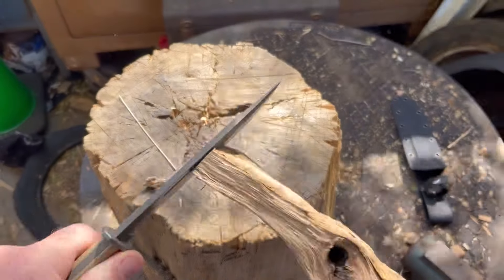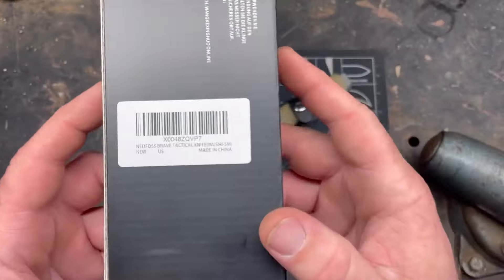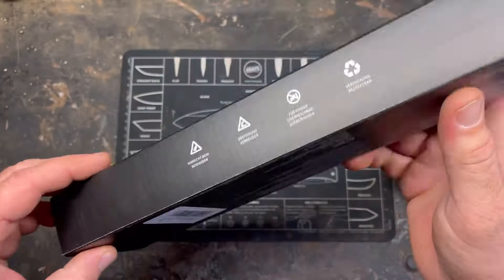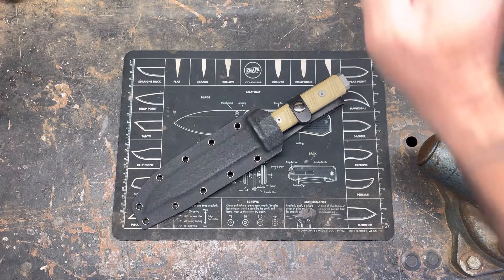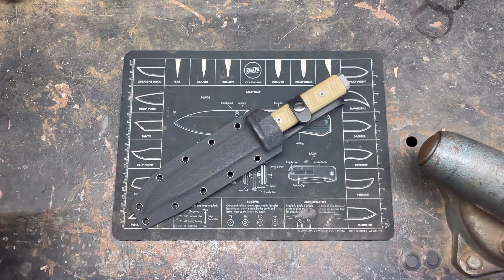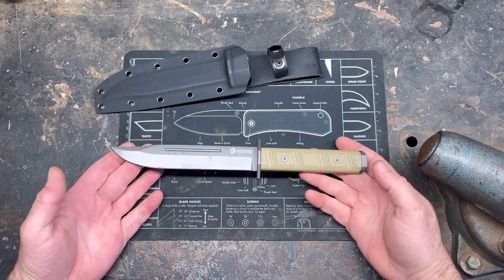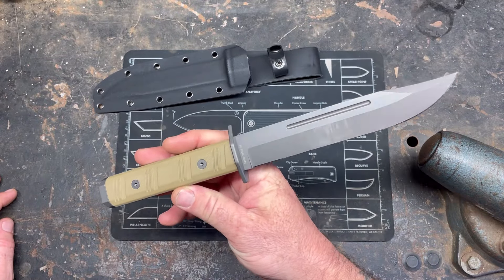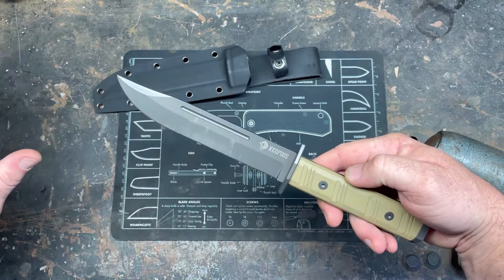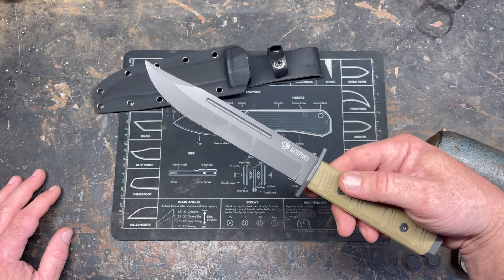The Ned Foss Brave comes in your typical Ned Foss box. It is made in China. The knife came wrapped in plastic — nobody cares about that. It's actually a pretty cool knife. I wasn't sure how I was going to feel about it, but it's kind of grown on me because of the K-Bar inspired blade shape, which I do like even though I don't have a K-Bar.